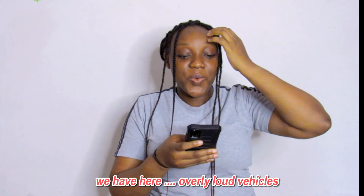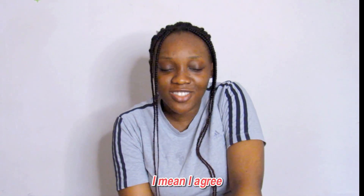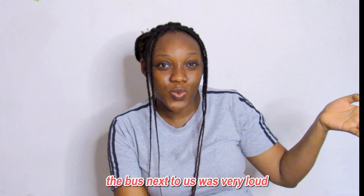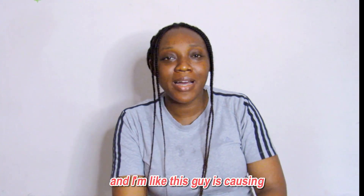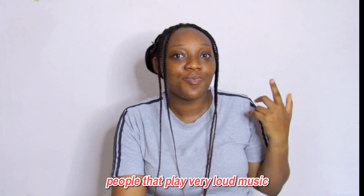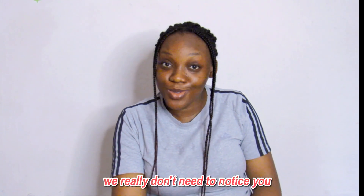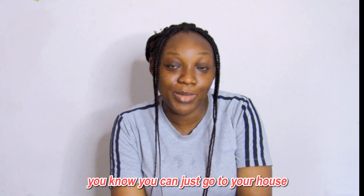Next opinion: overly loud cars look stupid and not cool. I agree. Recently I was on a bus and the bus next to us had a very loud exhaust pipe — it was disturbing. And then people who play very loud music in their cars — we don't need to notice you. You can go to the club or just stay at your house.